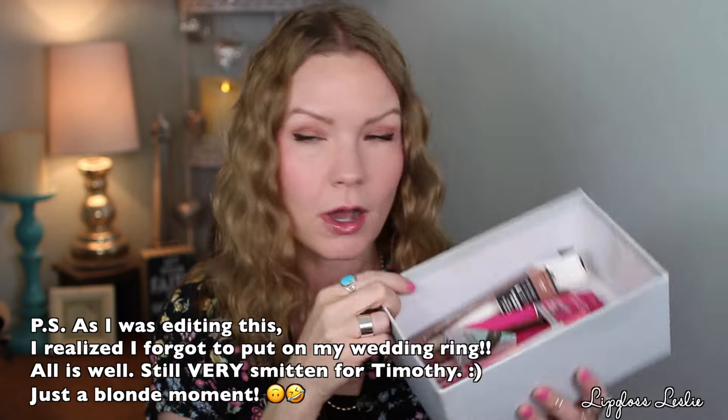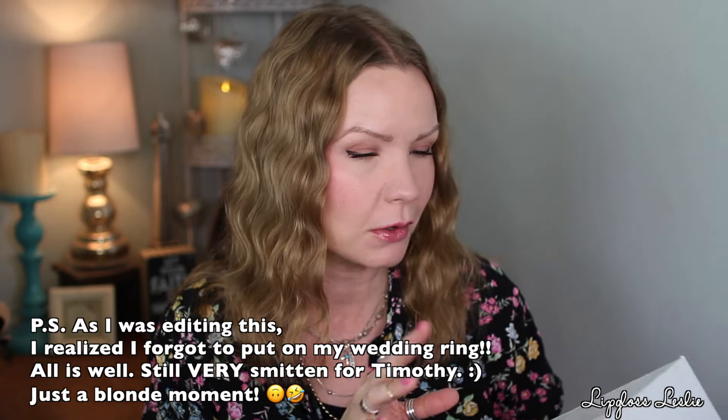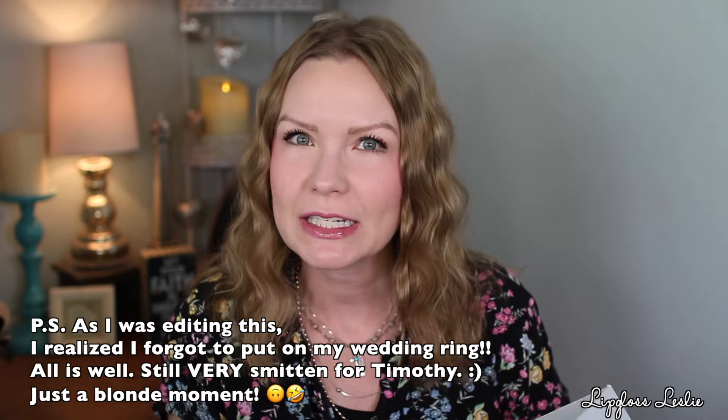Hey guys, welcome back. I have got a get ready with me video for y'all today on this look right here — just kind of a neutral sort of eye look, but my winged liner got a little out of control, so definitely a winged liner. Love this cheek combo, a lip product. So I've got some goodies that are — did I even tell you what it is? — Hard Candy goodies that are newer, or newer to me.